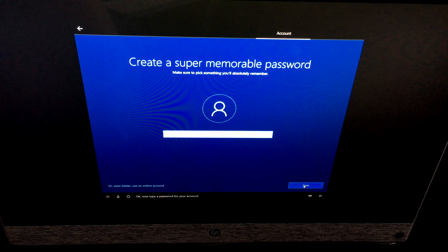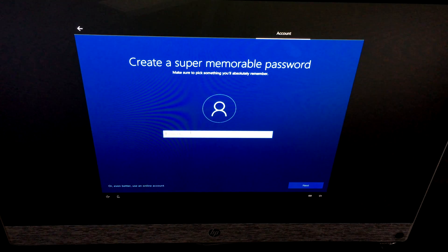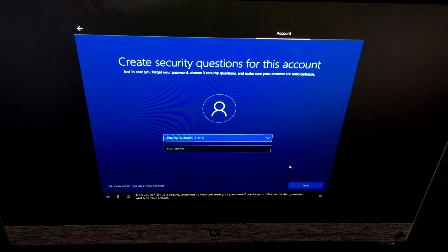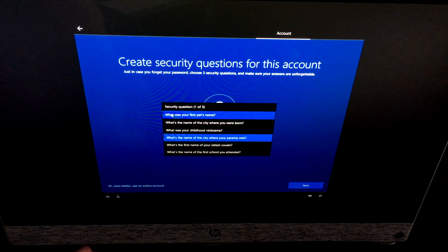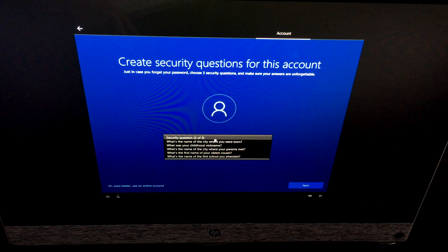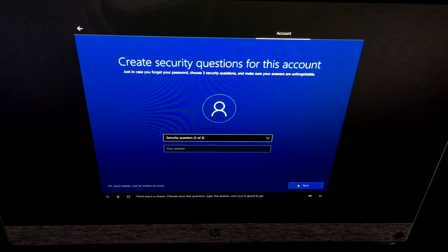Now type in whatever password you want — of course use something more secure than '12345.' Type it one more time to confirm. Then you can set up three security questions to help reset your password if you forget it. Choose a question from the dropdown and type your answer for each of the three questions.